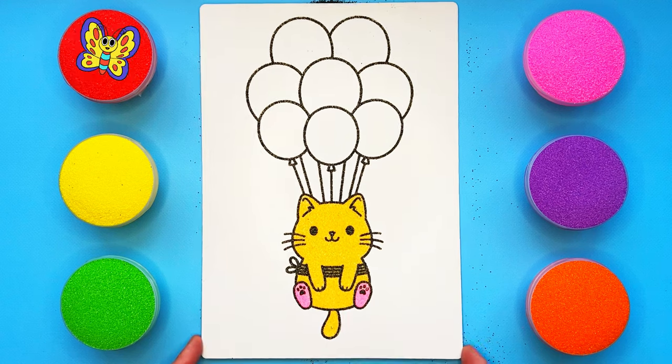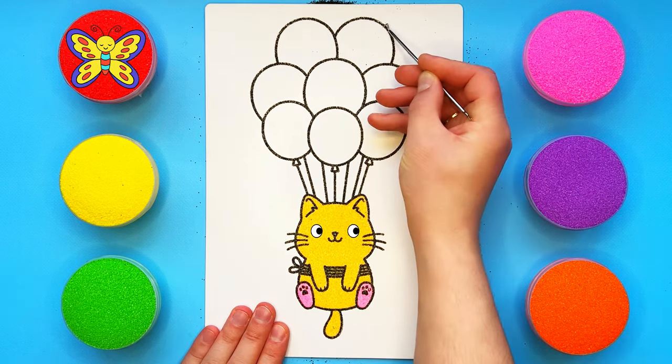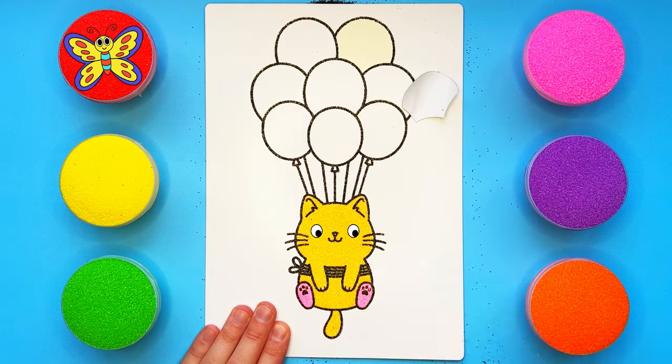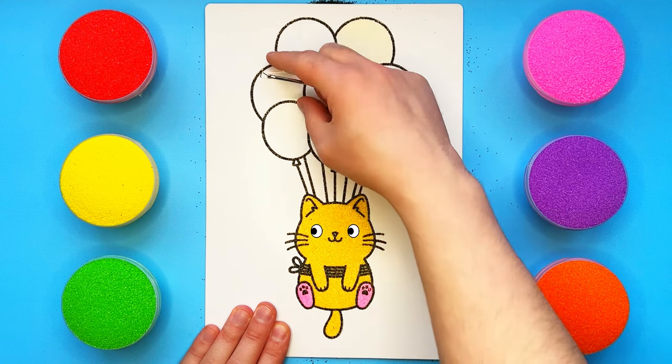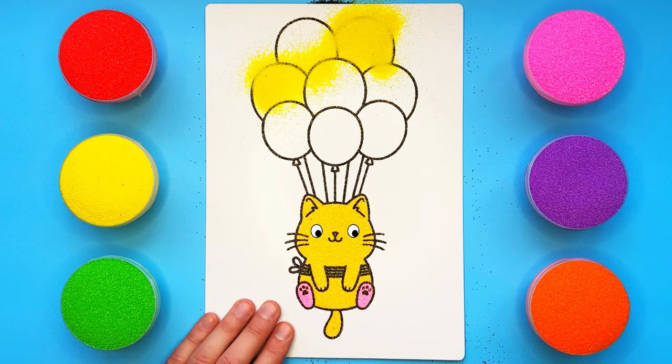A-tisket, a-tasket, a green and yellow basket. A-tisket, a-tasket, a green and yellow basket. A letter to my love and on the way I dropped it, dropped it, I dropped it. And on the way I dropped it, a little boy he picked it up and put it in his pocket.